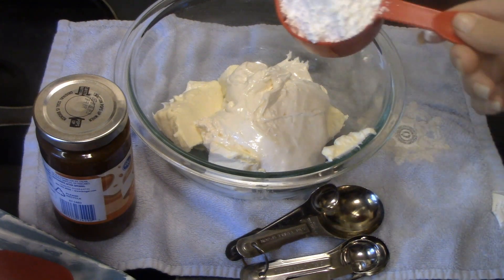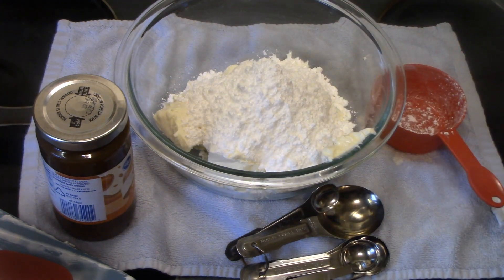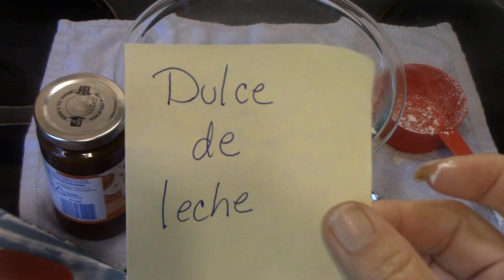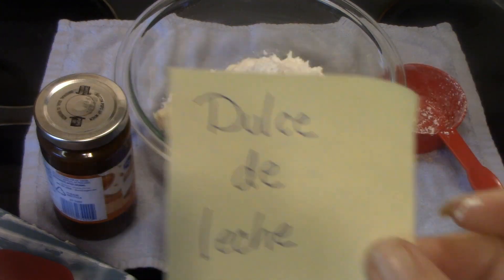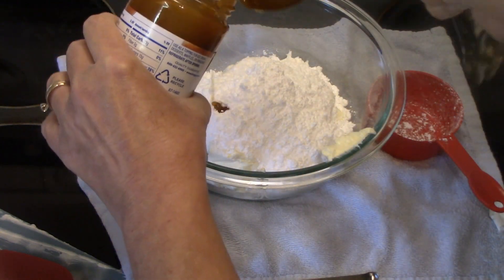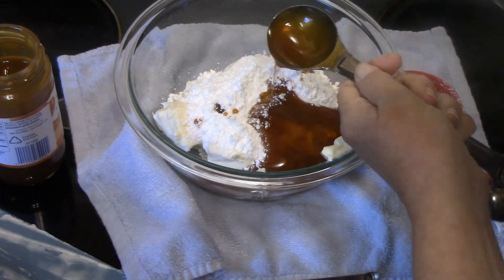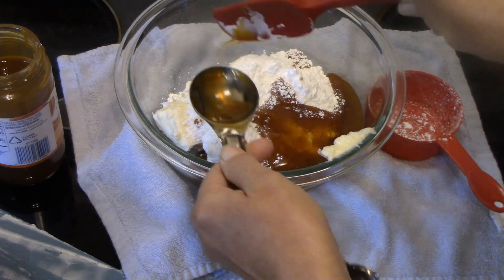Then I have a half cup of powdered sugar, and now we're gonna add some caramel sauce — there's a word for it that neither Lisa nor I can pronounce, but we know what it is. Two tablespoons or more, and I'm probably gonna add just a little bit more. Now with our handheld mixer we're gonna blend this all together really well and scrape the bowl a couple of times.